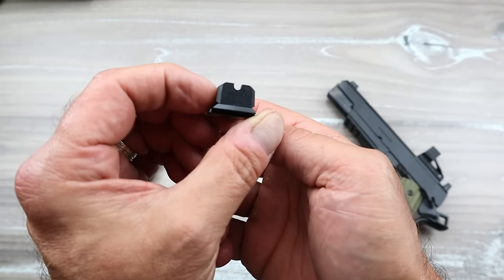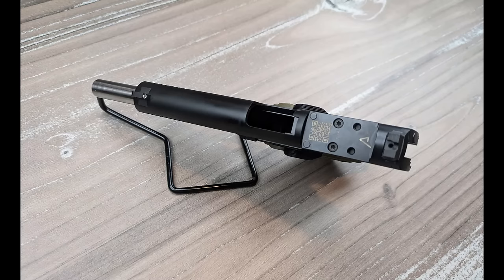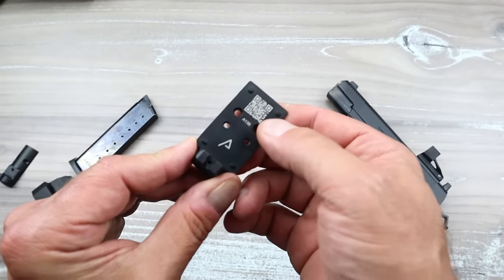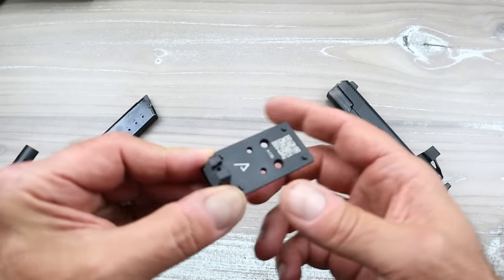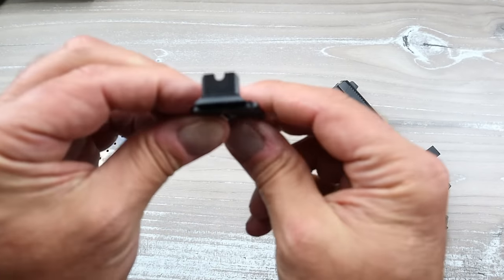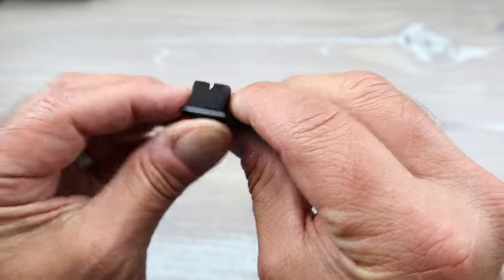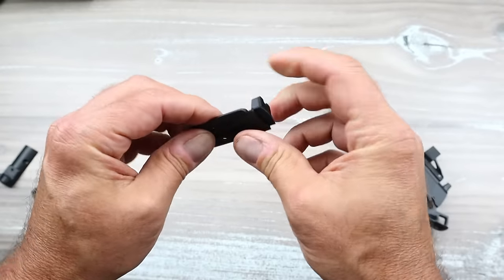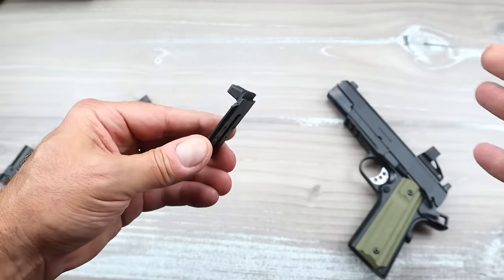The cover has serrated black rear sights. When you remove this cover, it then looks like this after you add a plate. This is the Agency Optic System plate — it has a QR code on there and you will order the one that will fit your preferred reflex optic. It also has a tall sight included so you can co-witness with your dot. It is a heavy-duty optic plate — Agency Arms did not skimp out on that.